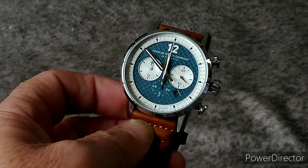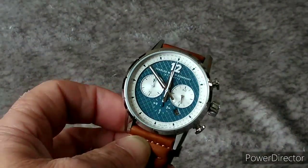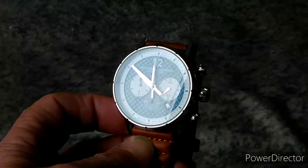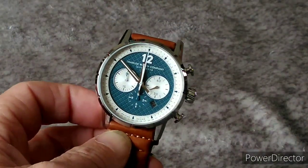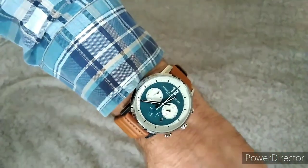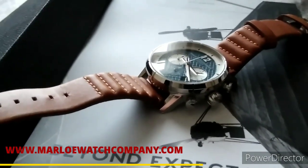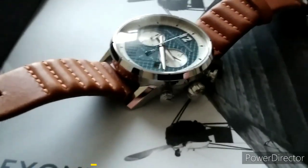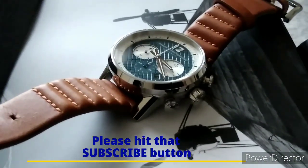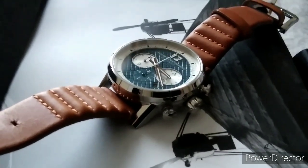I'll put it on my wrist and give you a wrist shot. I was concerned that 43 millimeters with a 50-millimeter lug to lug and 15-millimeter depth would be too big for my six-and-a-half-inch wrists, but it wears incredibly well. So there you have it — my review of the Marlow Atlantic R34 Chronoscope. Simply an amazing watch, superb quality. If you like this video review, please hit that subscribe button and maybe the notification bell. Thanks for watching, take care, stay safe.